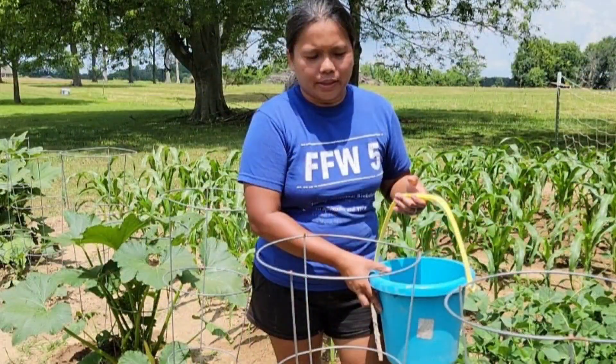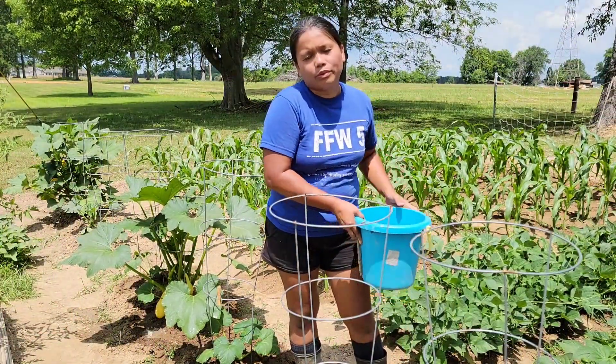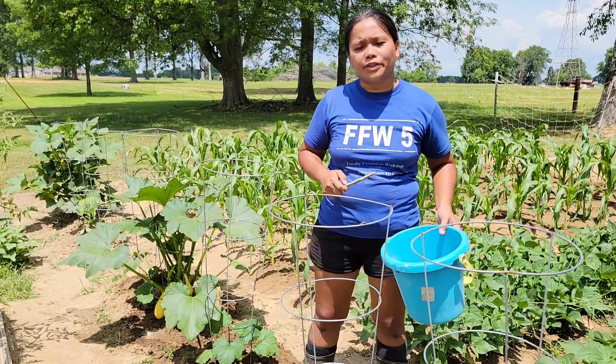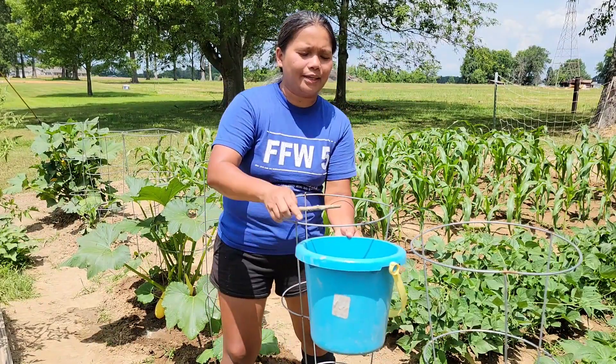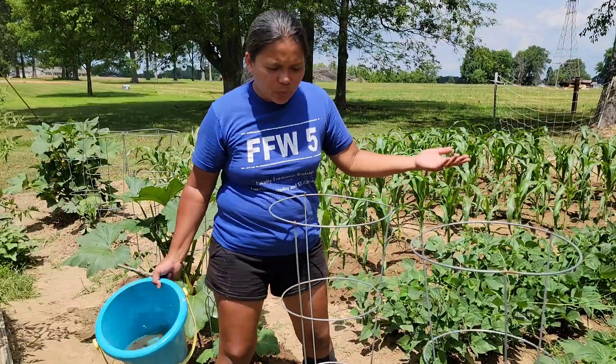I always have this bucket in my garden, and it contains soapy water. Now that you see the squash bug, you can just drop it into the soapy water. I don't like touching the squash bug, so I just hit it with a stick and drop it in the water.